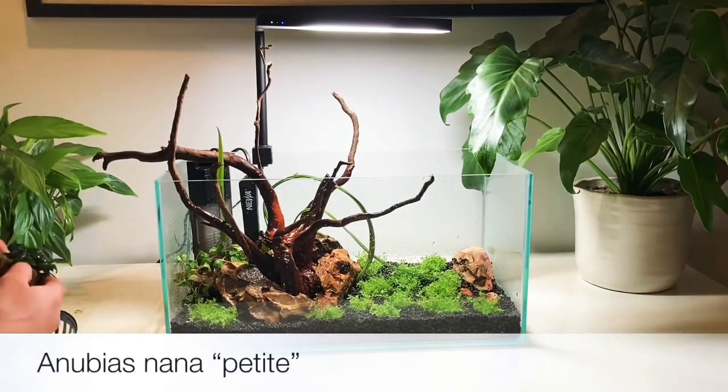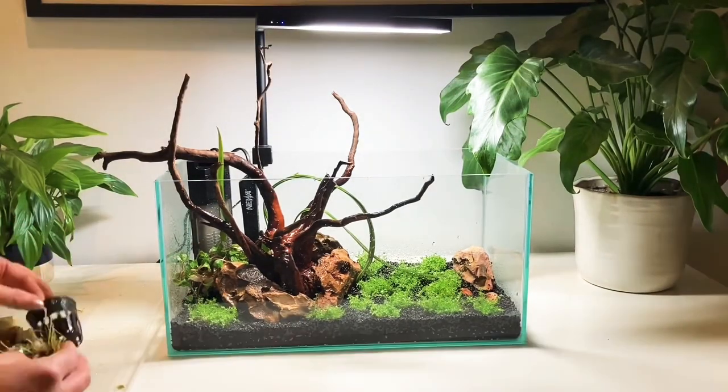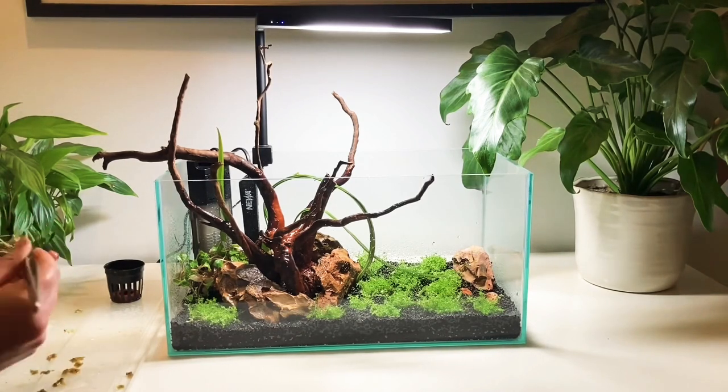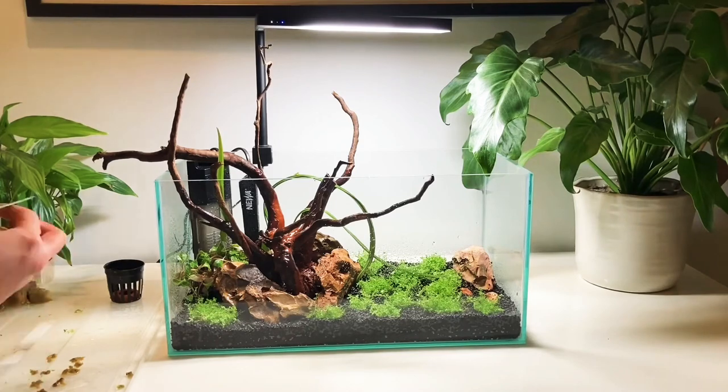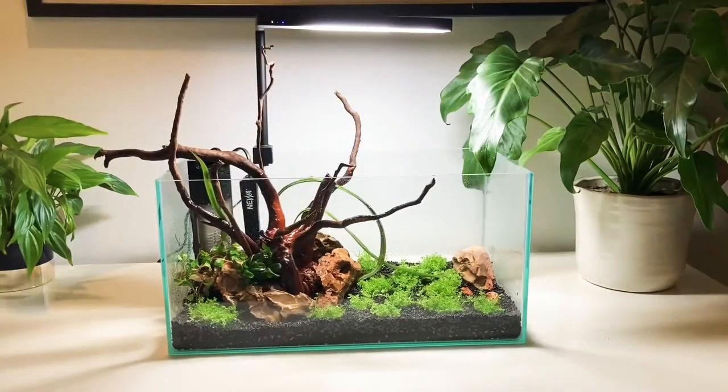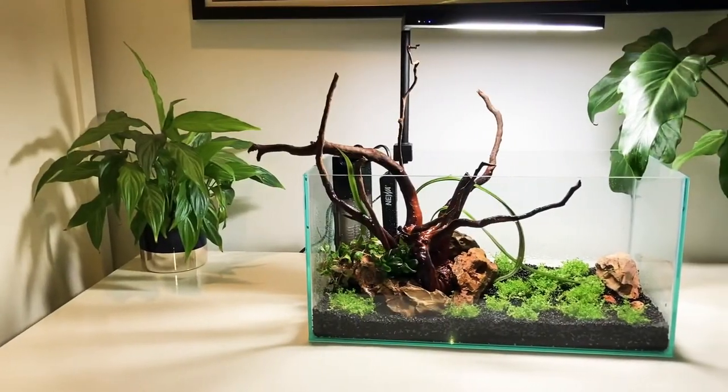Finally we've got the Anubias nano petite. I'm just using the planting clips to remove any excess rock wool and then I'm going to try and wedge it in between the wood and the rock. You can use string or glue for this but I'm hoping that the rhizome will eventually attach itself. Here's what the finished planting looks like and now we can get on to filling the tank.